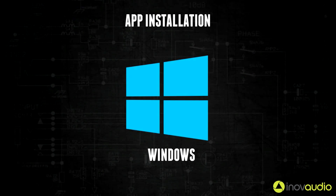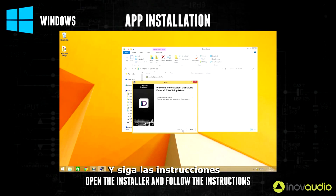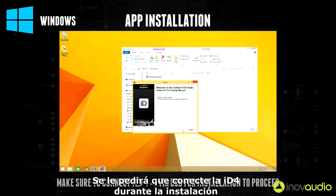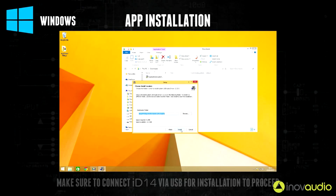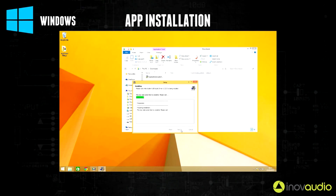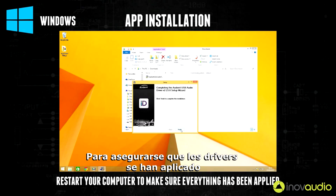If you're using Windows, double click on the downloaded file to open the installer and then follow the instructions. It will prompt you to plug in iD14 during the installation. After it's finished please reboot the PC to make sure that all the drivers are applied.